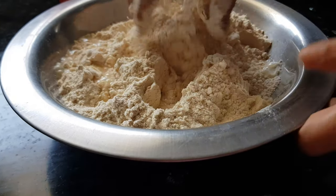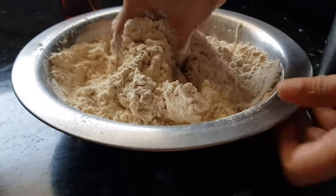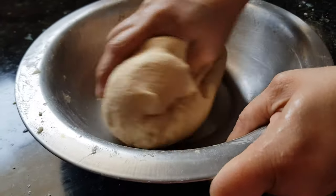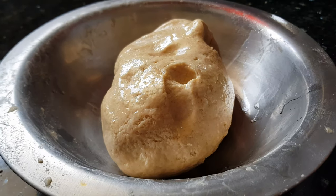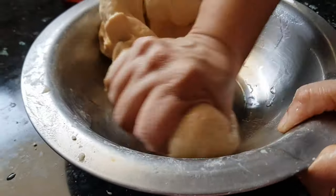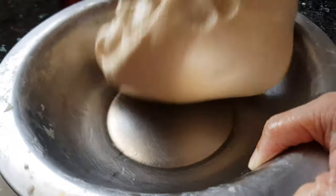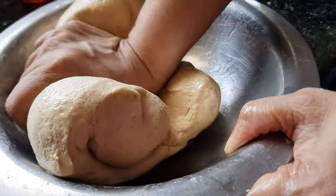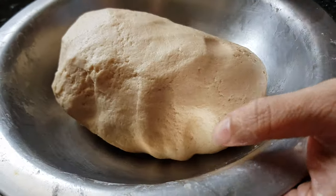By adding water little at a time, we have to bind this dough. Now this dough is ready — as you can see, it is very soft, just like chapati dough. Add about half a tablespoon of oil and then massage this dough again with oil. This oil will help our parathas to become crispy. Now I'll keep this dough resting for about 10 to 15 minutes.